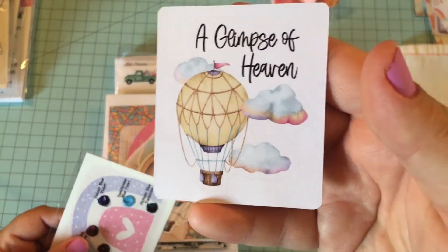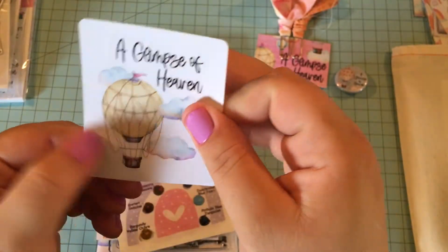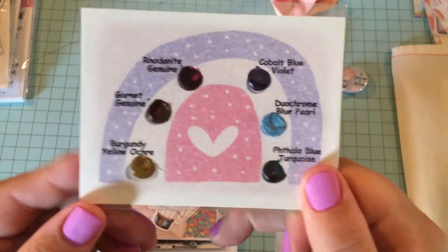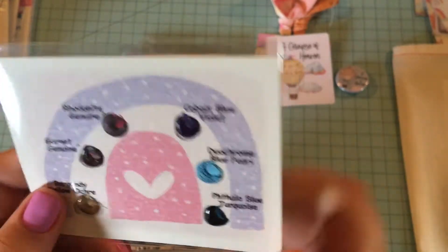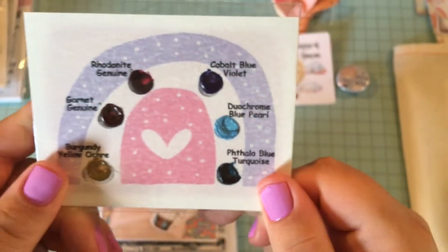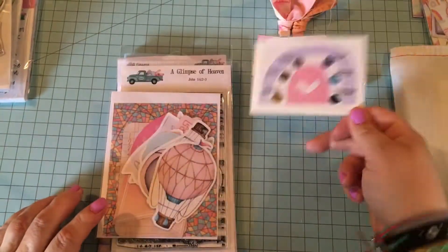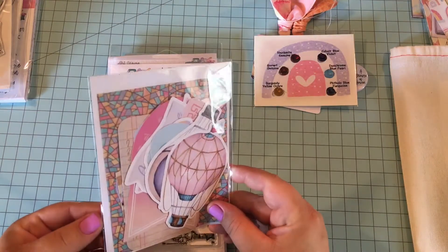We have the sticker — this is actually a white background, so we got the 'Glimpse of Heaven' sticker. We have some Daniel Smith watercolor samples. They always add some of these into the kits with coordinating colors, which I think is really cool. I've hardly ever used these, but I'm thinking I might use them with this one. Look at that pearly metallic color — maybe I'll do a video with me trying them out. I used to do watercolors all the time in high school, but I haven't for years. Maybe that can be one of my summer goals.